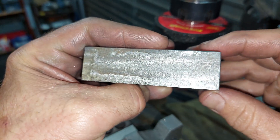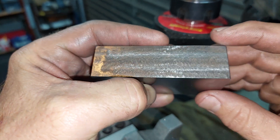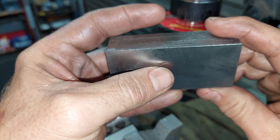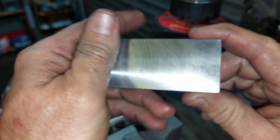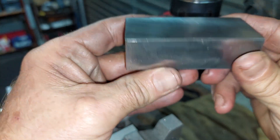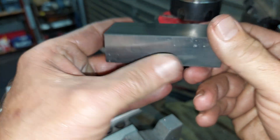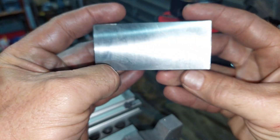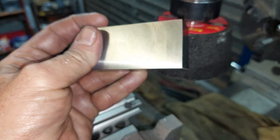I think I just found my new favorite finishing tool. This is a typical annual finish provided by this bowl grinding disc — not bad for a 36-grit disc.